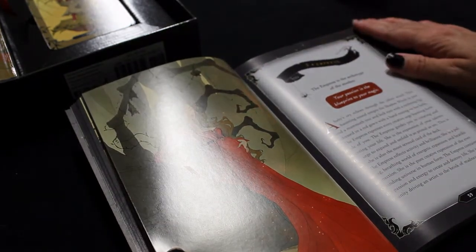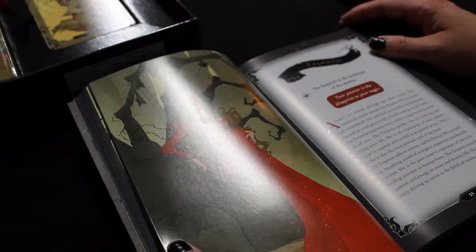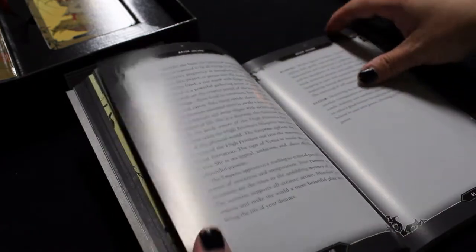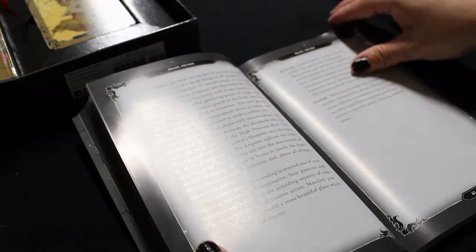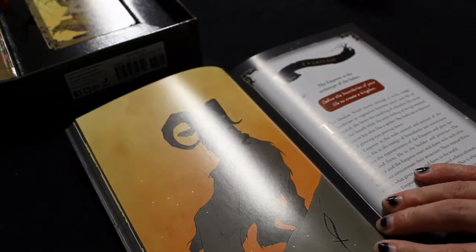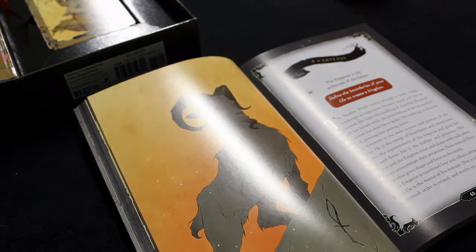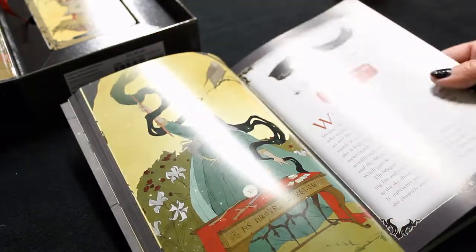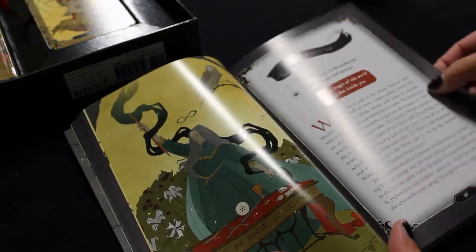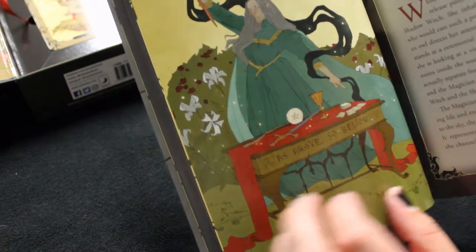The Empress is very red, which makes me associate it more with lustfulness rather than motherliness — but this is a shadow deck so maybe that's the point. Her quote is 'your passion is the blueprint to your magic.' The Emperor is shown as a ram, a more plain card but I really like the simplicity of it — 'define the boundaries of your life to create a kingdom.' The Magician here is almost androgynous, possibly a woman figure. I like the 'as above so below' on the Magician's table along with all the suit symbols.